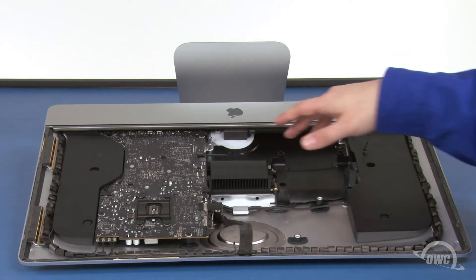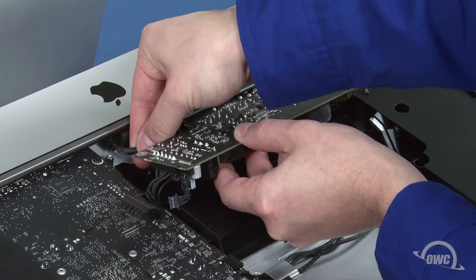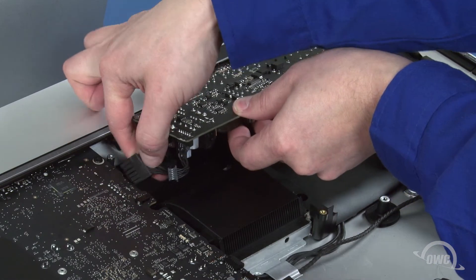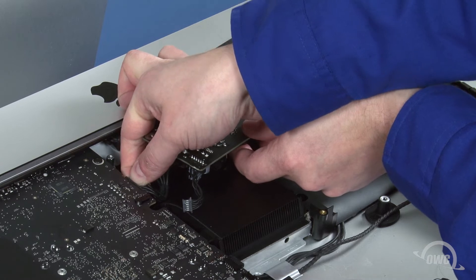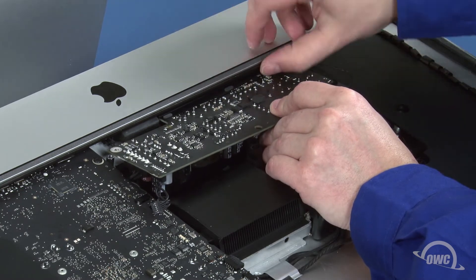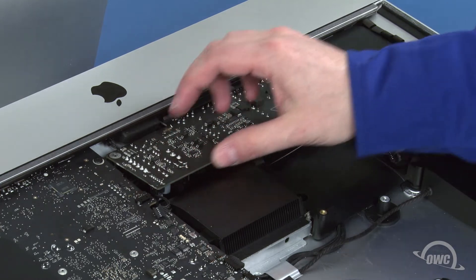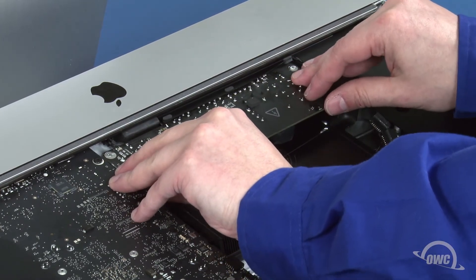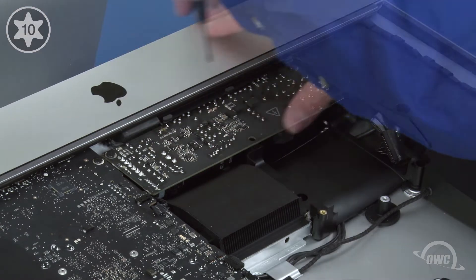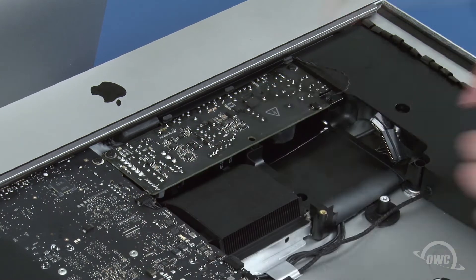We can now replace the power board. First, slide this small cable into its socket in the chassis until it clicks into place. Then, do the same with the cable going to the logic board. You can now maneuver the board into place, being careful not to catch it on the plastic flange on the chassis. You may also need to push the logic board power cable out of the way underneath so that the board can lay flat. Once you have it in place, you can secure it with the two Torx T10 screws. Finally, reattach this cable to the logic board and this one to the power board.